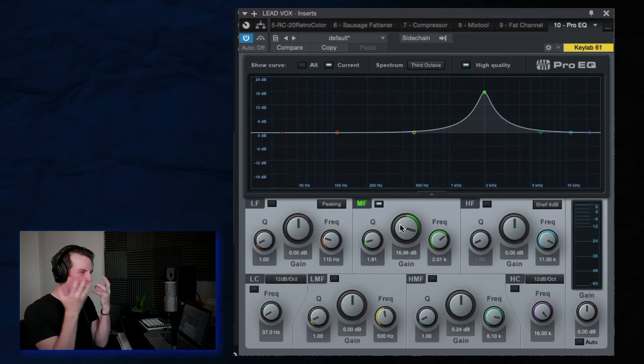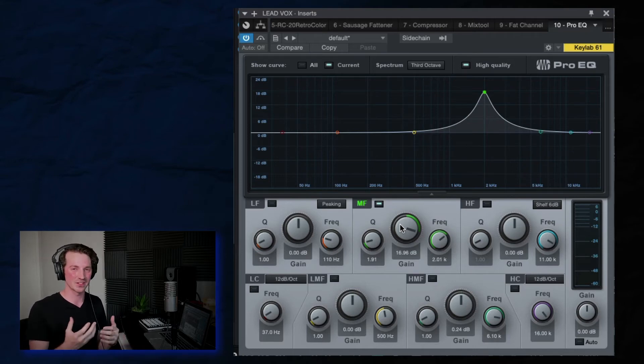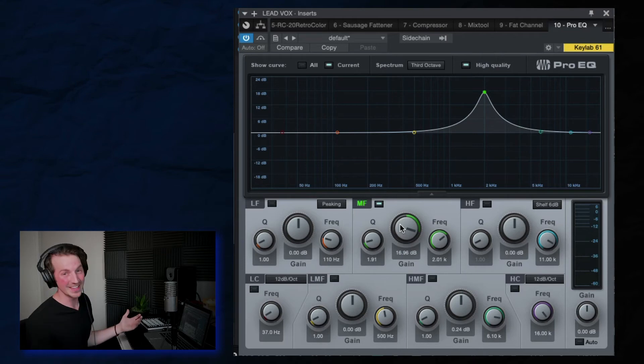See, it's really annoying if there's too much of that. So the 2k range is the first place I would look to do a cut — and sometimes do a substantial cut of upwards of 6 to 7 or even 8 dB — if that can warm up your vocal and keep it from sounding so harsh in your mix.